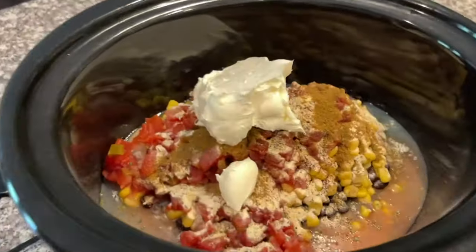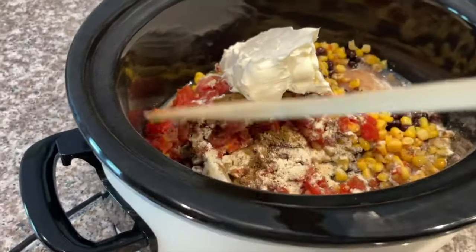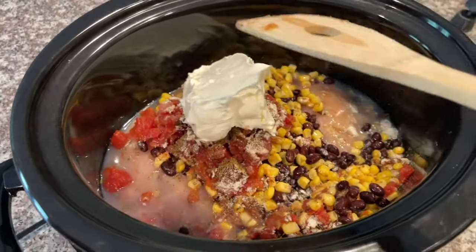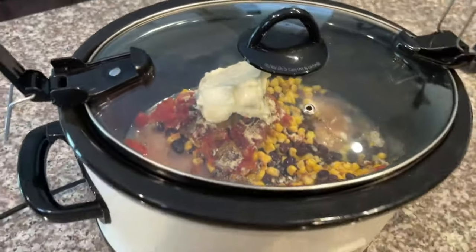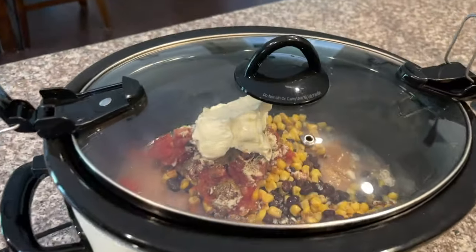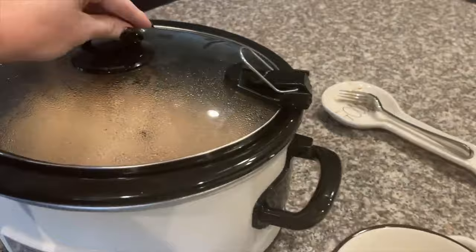Last but certainly not least, add one eight-ounce package of cream cheese. Normally I would stir this around before adding the cream cheese, but I forgot. You're just going to wait a few hours, come back, and the cream cheese will be more melted so you can stir it better. The chicken will slowly start to fall apart as it cooks. Cook on low for six to eight hours — around five o'clock it's going to be nice, yummy, and done for the family.